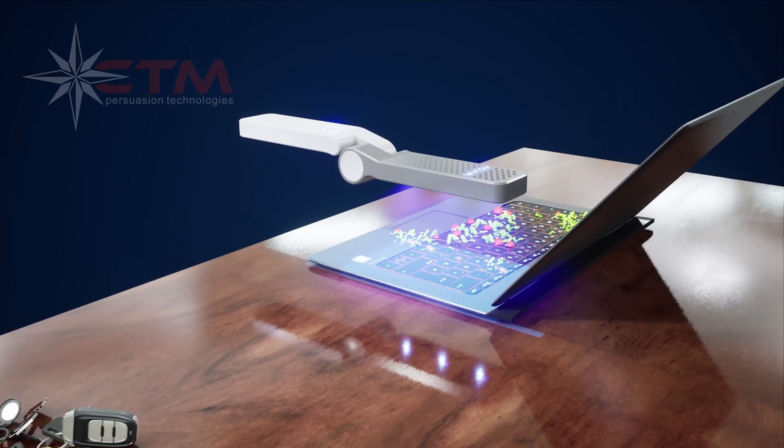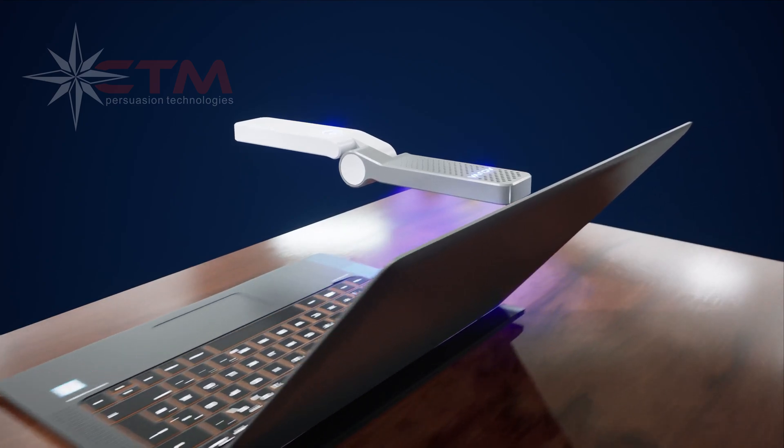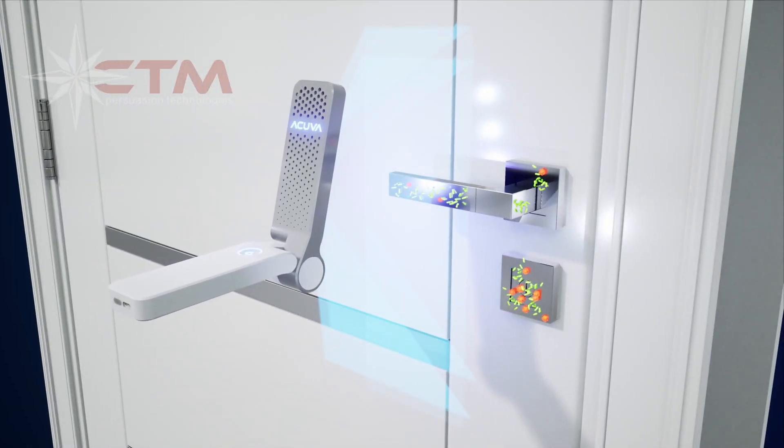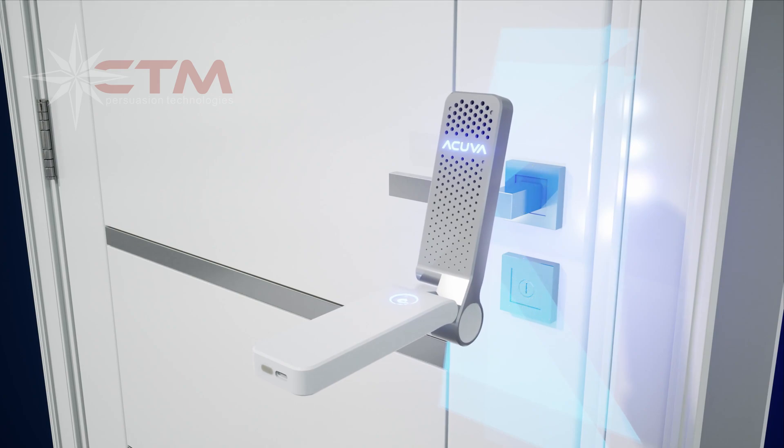Disinfect common high-touch surfaces that collect and breed harmful contaminants. The Acuva Celerix can open 270 degrees, allowing for disinfection of hard-to-reach places and contour surfaces.